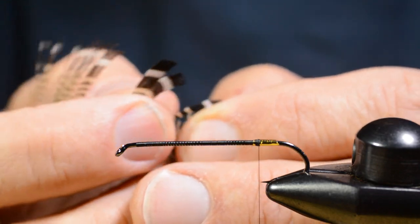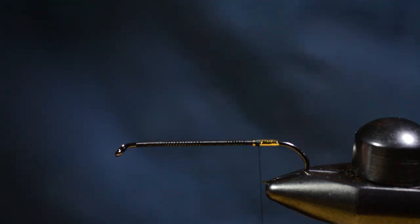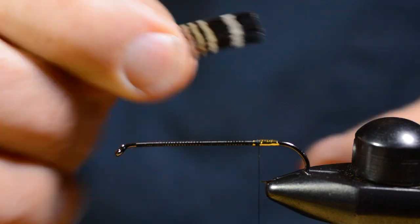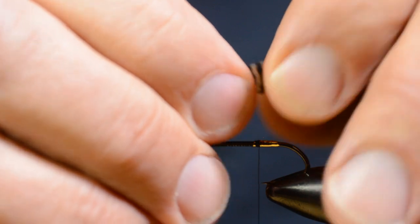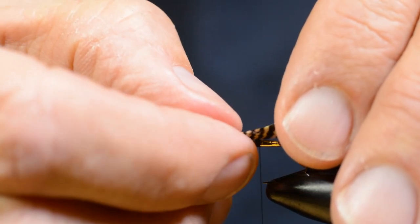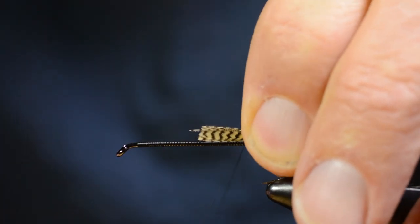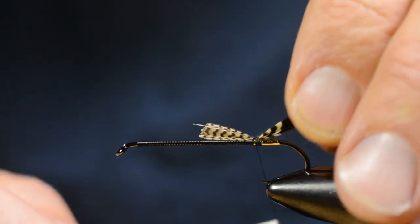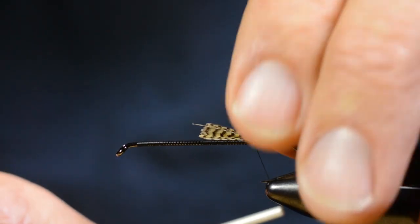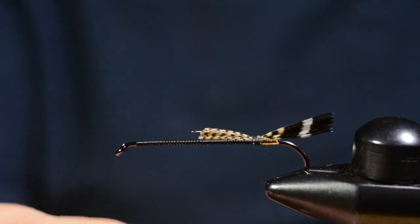Then we're gonna make the tail of these barred feathers from Wood Duck. You can use two slips — one from the right and one from the left side — but you can use one slip as well and fold it like I did here. If you haven't got perfectly matched sets of feathers, I find this way to be easier to get a good result from.